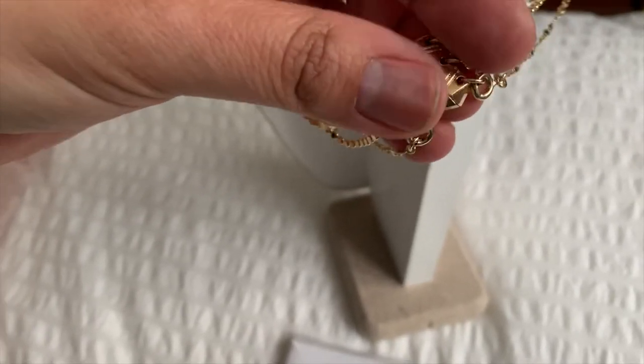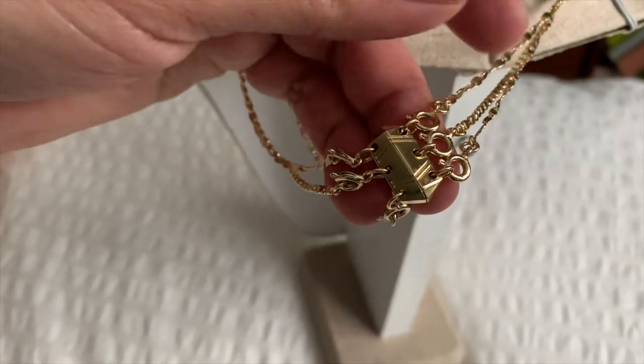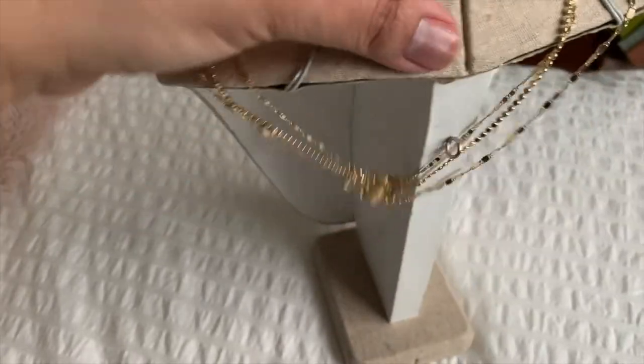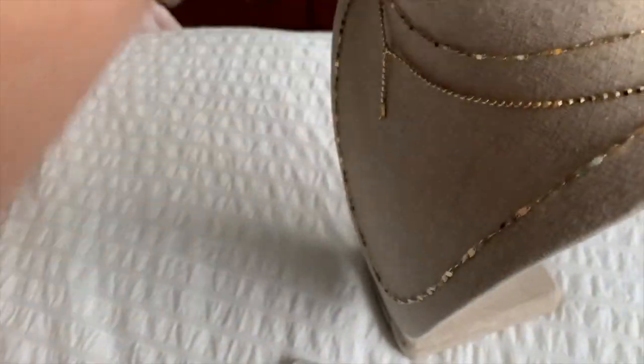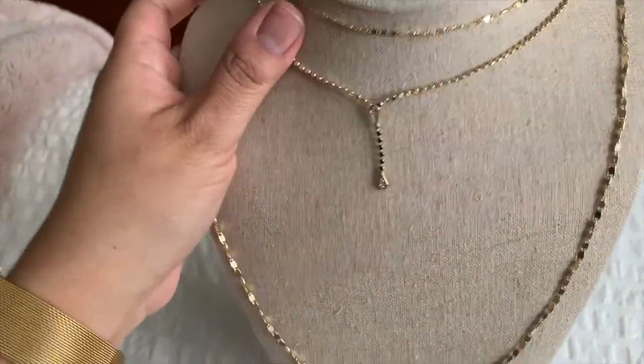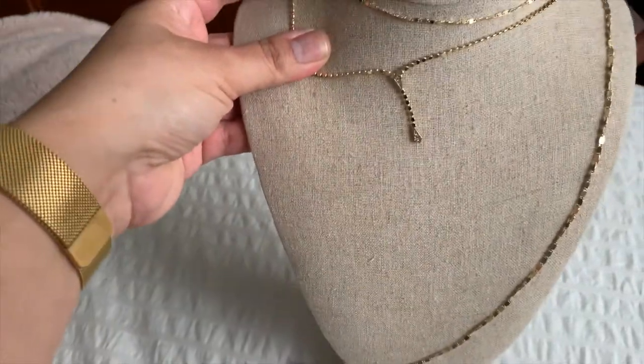I love this because it keeps your layers nice and separated. In true Styline Dot fashion, you can just wear one layer, two layers, or three layers. I'm going to put this on so that you can see it.